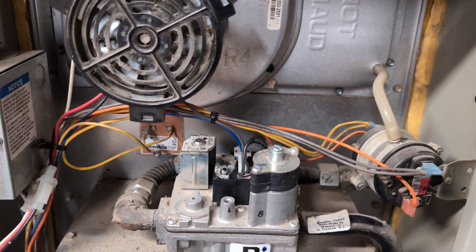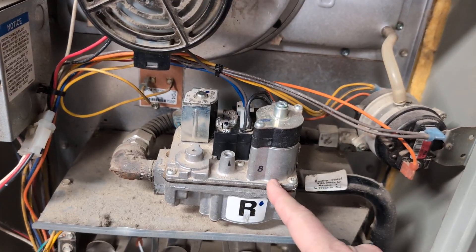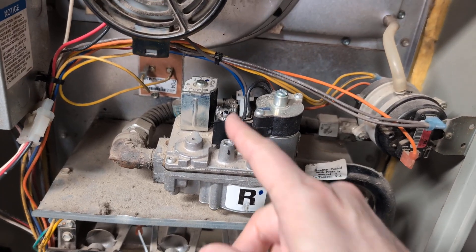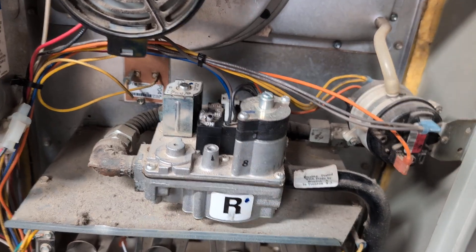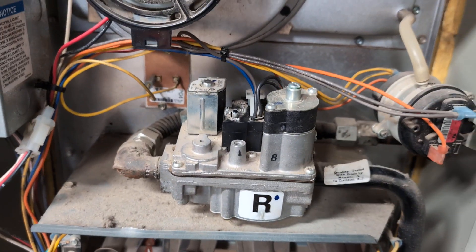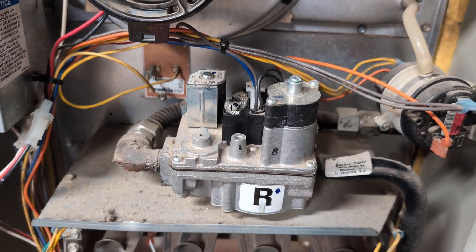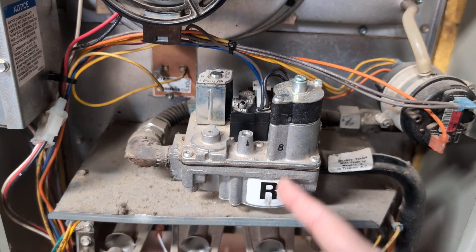Let's see if this fixed it... and there we go, that's starting up! What's so sad about this is that if this fixes it, this is not something that anyone in the HVAC industry would ever do — they would just replace this whole valve, which is like $200. There's the heater.